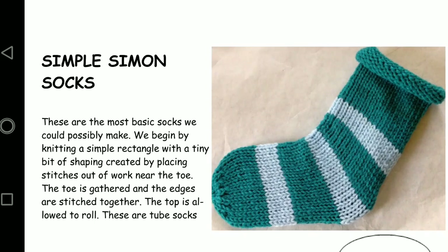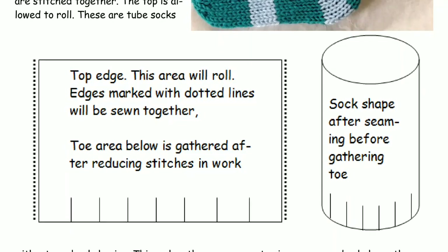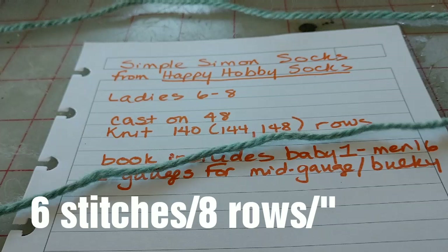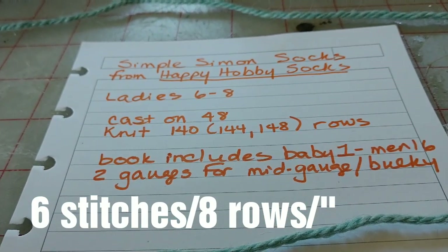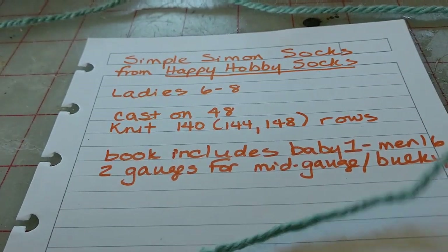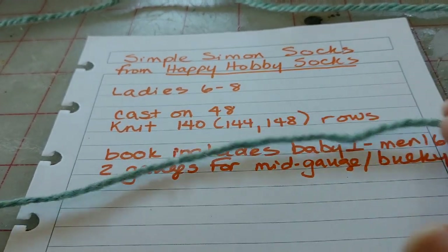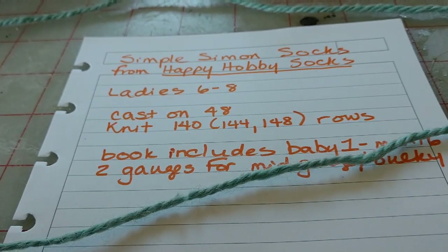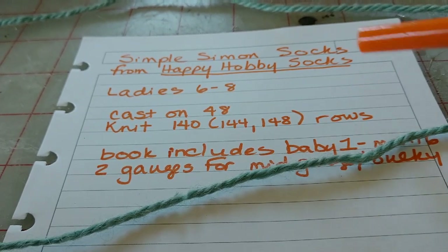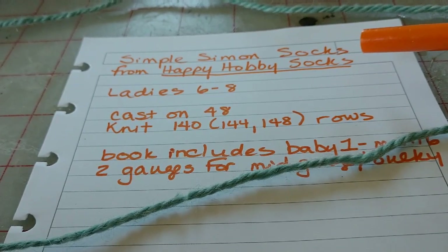This is a child's sock, and we'll be making a lady's sock. The book includes sizes from infant to extra large men. Today I'm going to make myself the simplest possible socks, but they're going to be in odds and ends of very luxurious yarn. These are socks that I will use for sleeping. They have no shaping, and I prefer better fitting socks for wearing in my shoes and boots. But this is the simplest possible tube sock design — Simple Simon socks — from my book Happy Hobby Socks.